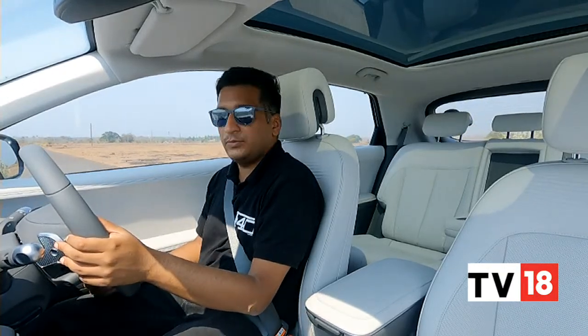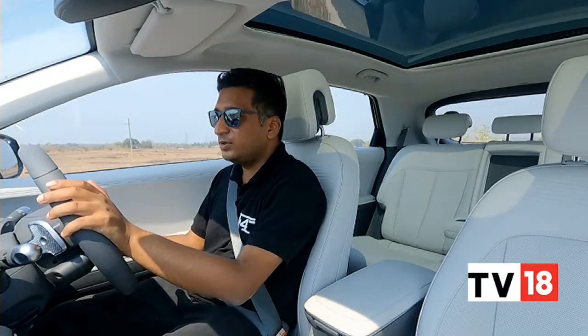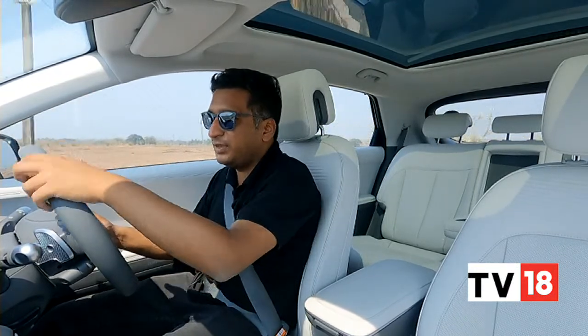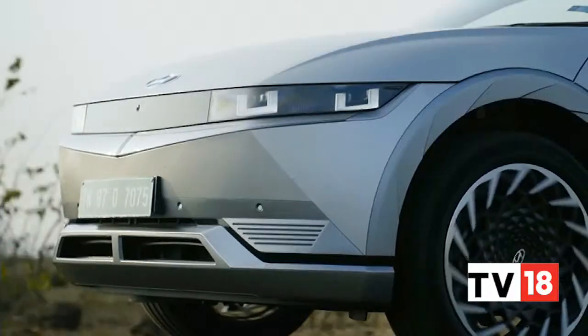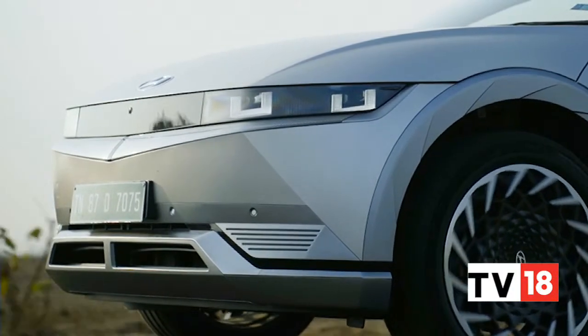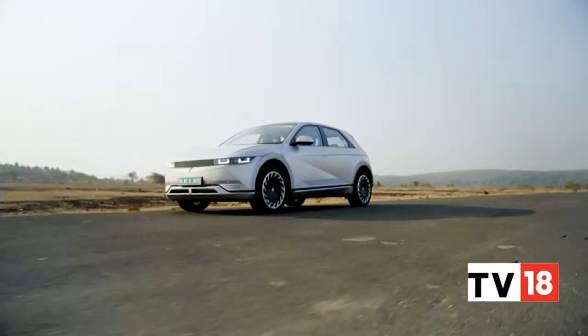You also get a one-pedal driving mode which Hyundai calls the i-mode. It genuinely is a one-pedal driving mode — as you can see it's come to a complete halt and then starts off again. This should be quite useful in traffic conditions if you can get used to it, although a higher regen mode should also be fine. Uniquely, the auto regen function uses radar to judge regen levels, which works intuitively enough not to distract from the driving experience.